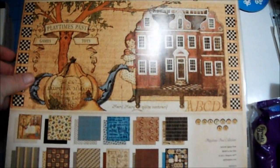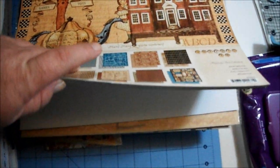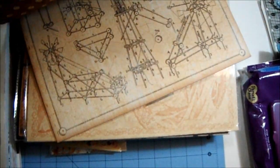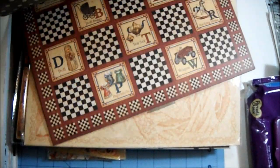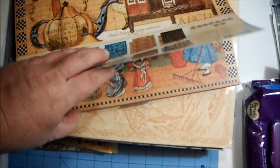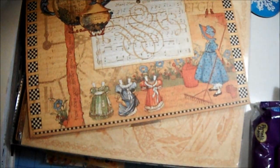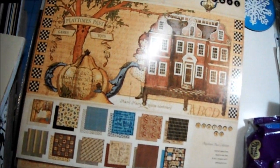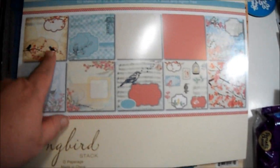She sent me this Graphic 45 paper pad — this is Play Times Past. I'll flip through quickly for you. How cute is that — Tinker Toys, I remember those! Look at the trains — beautiful. You've probably all seen this before but I have not, so I'm just in paper heaven right now. And then here's the Songbird Stack — look at the birds, oh my gosh, gorgeous paper. Thank you, thank you, thank you!